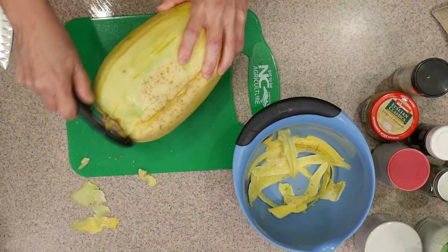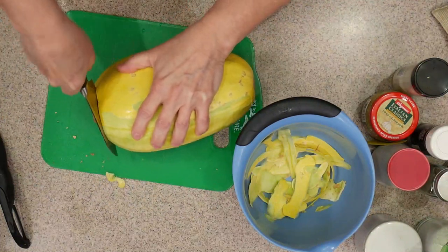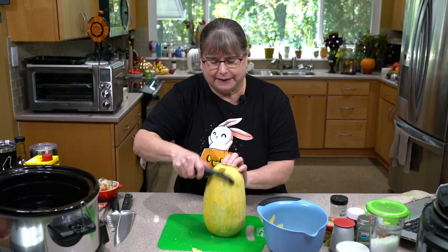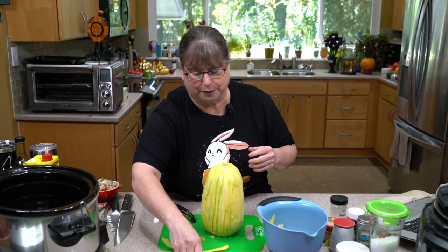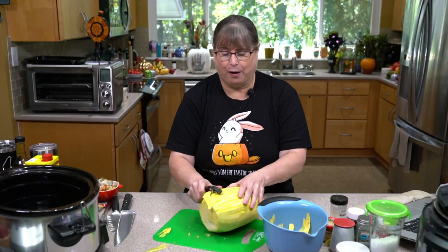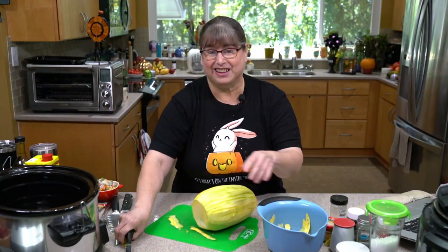It's just like a potato — you just want to get a firm grip. Another way you can do it is to cut off an end, since we're going to be cutting off an end anyhow. If we make that sort of flat, we can hold it this way. While this isn't going to get everything, we'll have to come and clean it up. See how much easier that is? You're using gravity to help you get through some of this. It's not as easy as peeling a zucchini, but it's not that hard.